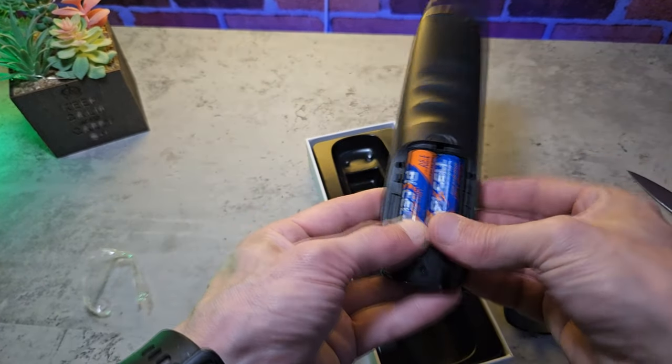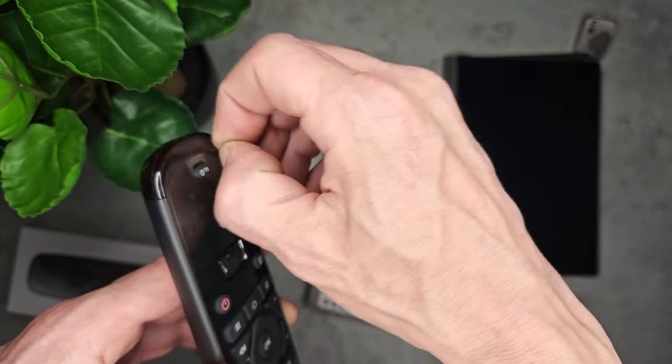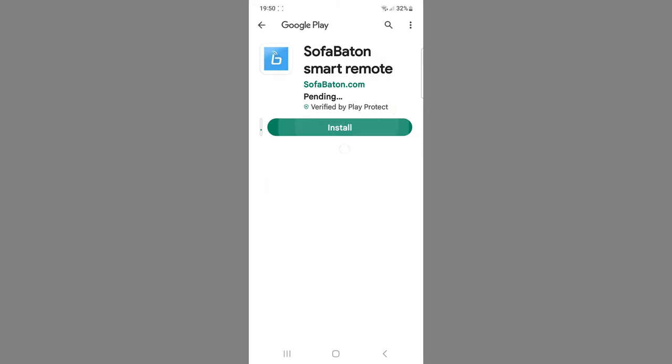It does have a free application. A key point of interest is that you do need to create an account. I'm not entirely sure why you have to create an account and can't use a guest, but you do need to create one. Open your camera and scan the QR code, whether you're Apple or Google.